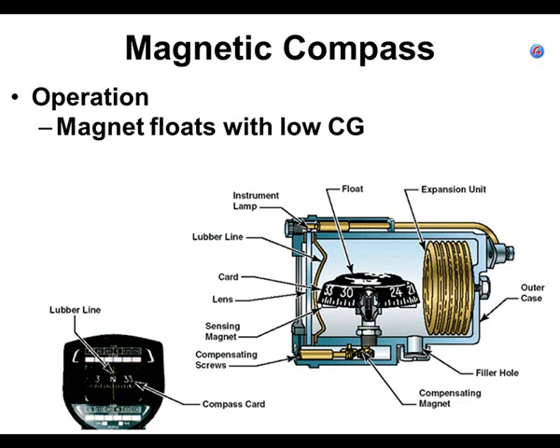Does anybody know why there's an expansion unit in the compass? There are no tubes in or out. If there's fluid in there, when it gets hot, the volume increases — it tries to expand. Since the case is sealed, there would be a lot of pressure on it. The expansion chamber has a little air in it, so when the pressure inside gets higher, instead of pushing the case out, it just squishes the chamber down. When it gets cold and contracts, the chamber just gets bigger. That way, the case is never overpressurized.